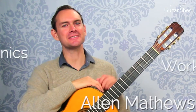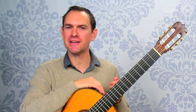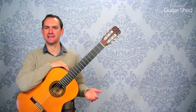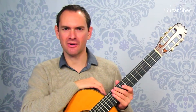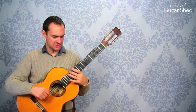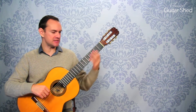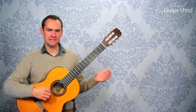Hey there, Alan Matthews here from Classical Guitar Shed, and in this video we are going to be tackling the burning question: how do harmonics work on the guitar? So first off, what is a harmonic? Well, a harmonic is when we can place our finger on the string but not actually press the string in certain places and play it, and it makes a different sound.